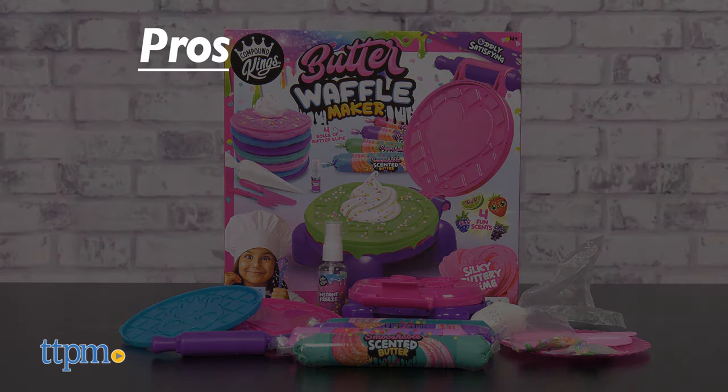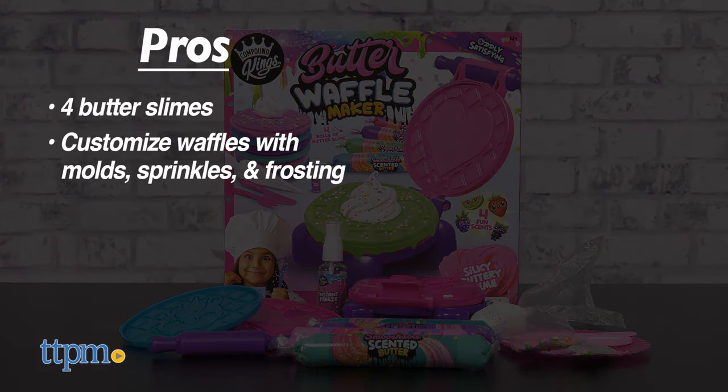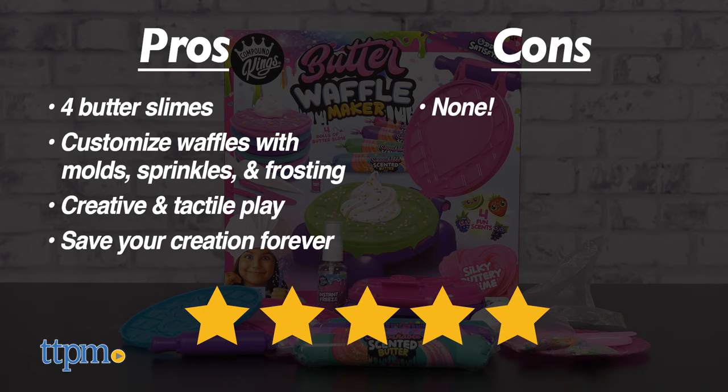The pros for the Butter Waffle Maker are that it comes with four butter slimes, you can customize your waffles with molds, sprinkles, and frosting, it engages kids in creative and tactile play, and you can save your creations forever! I don't have any cons for this one either, so I give it five stars too.